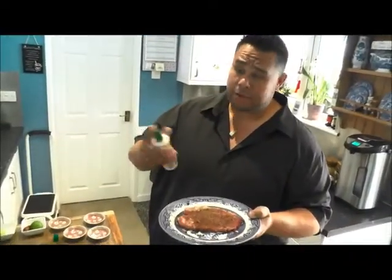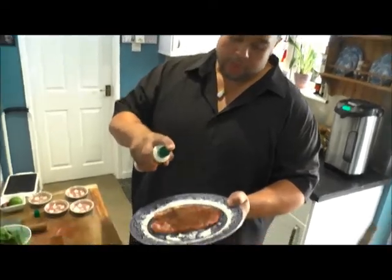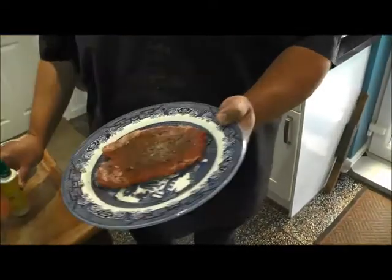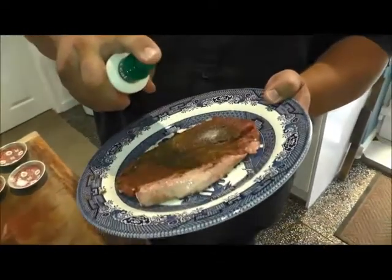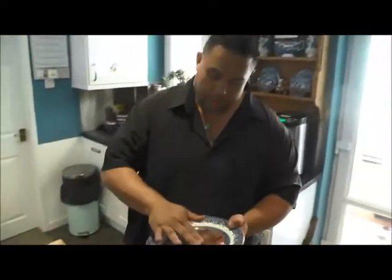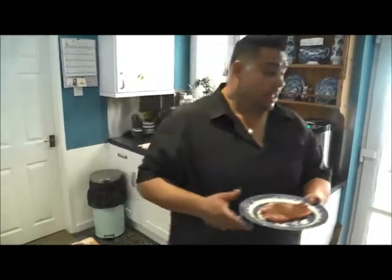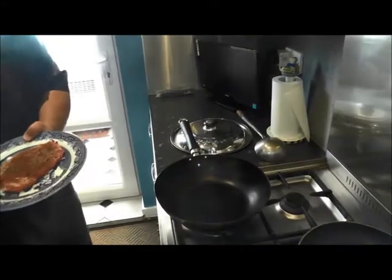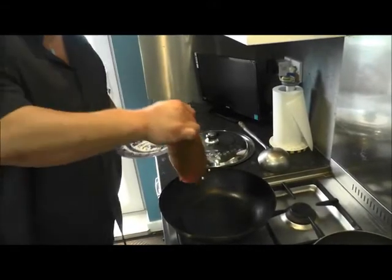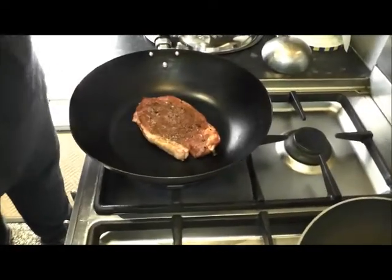So we've seasoned the steak on both sides. I'm going to use Fry Light because if you're trying to watch the oil intake this stuff's perfect. So we're going to give it maybe three sprays each side. I've already got the wok on. I'll just make sure it's coated — there's your oil, there's your seasoned steak. The wok should be quite warm now, I'm going to give it another second or two. And then we place this straight in. We're not going to move it.